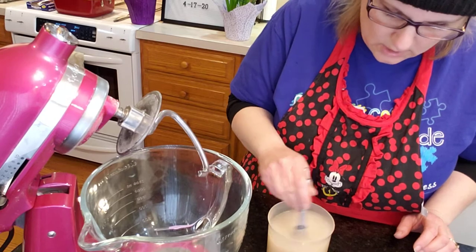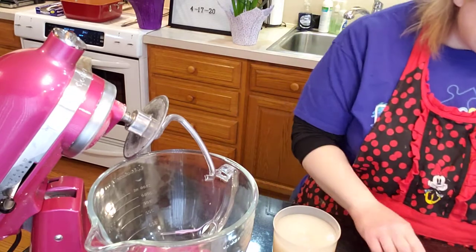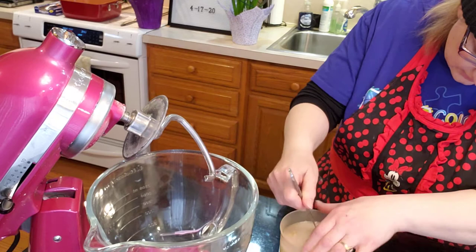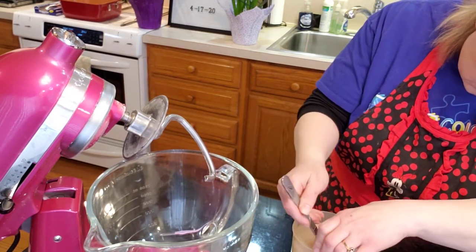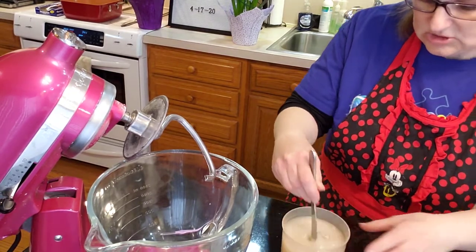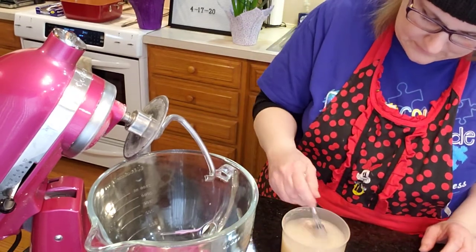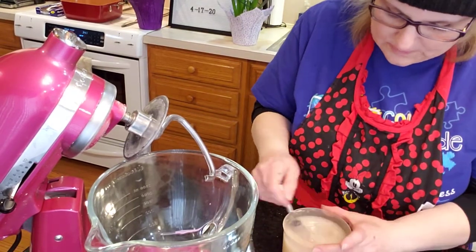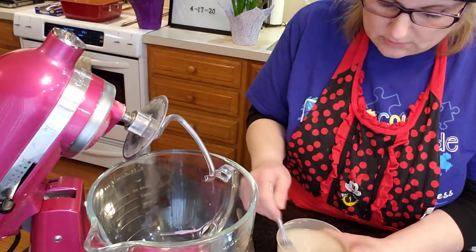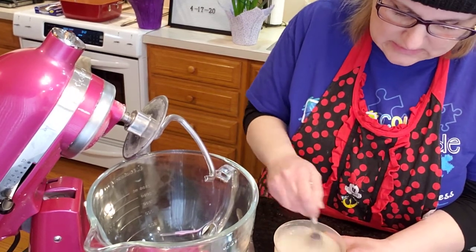In a bowl, dissolve the yeast in warm water. It'll be a little clumpy, and you want to make sure those clumps get out before you use it. Make sure all of it is dissolved.